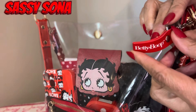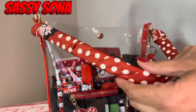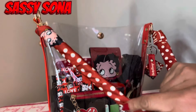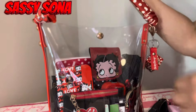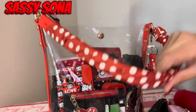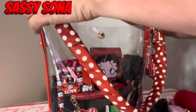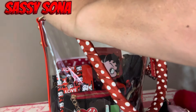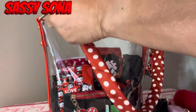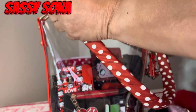I also put a twilly on the purse strap here. She's got her face right here — Betty Boop. I thought it made it look so cute with the polka dots. I don't know anything about putting these on, I just did the best I can, but yeah, I thought it looked cute.